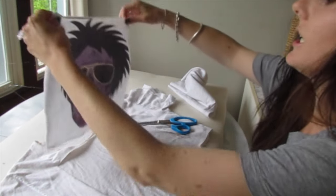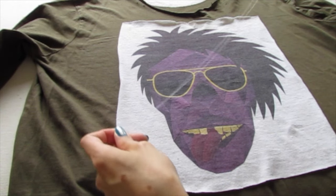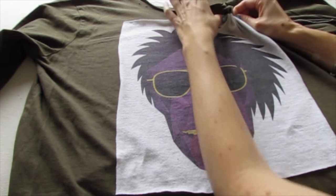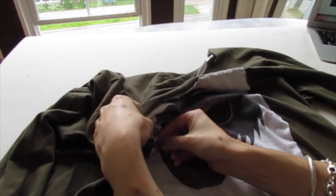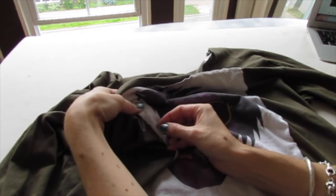And now — oh yeah, look at that through the hole! And now we start sewing, down and up, and we're gonna keep going all the way around. Yeah, almost done.